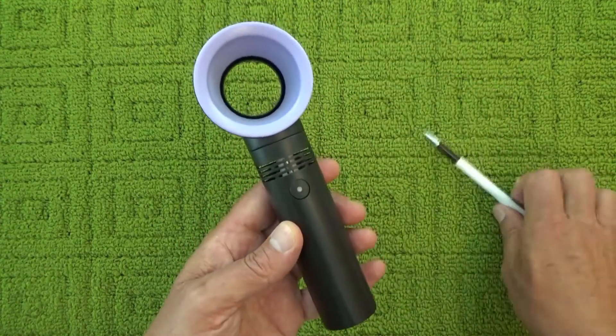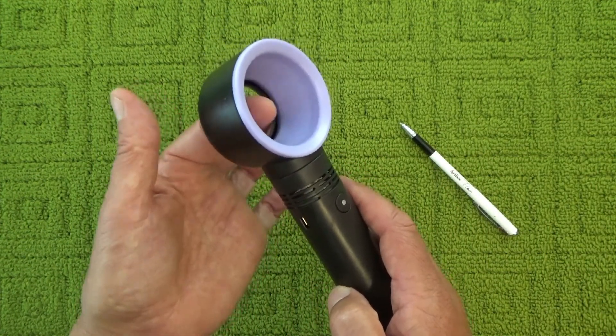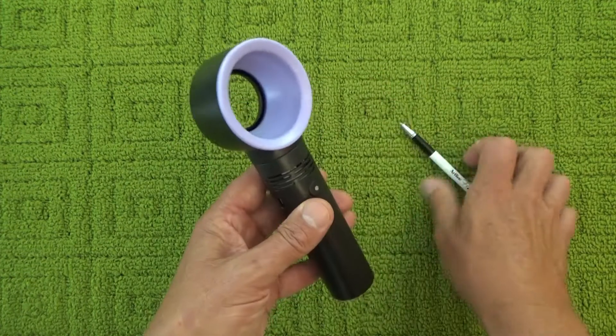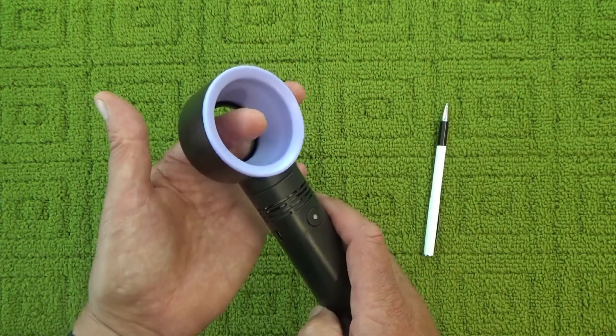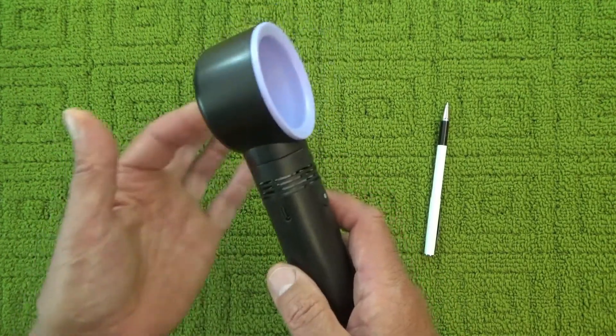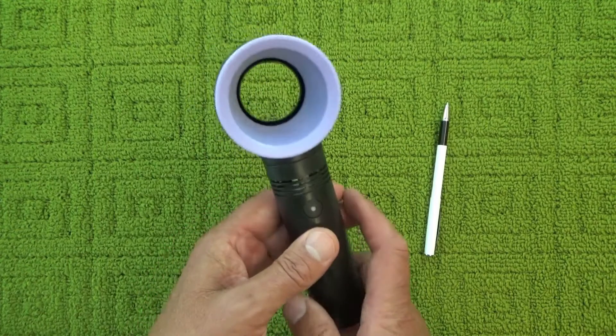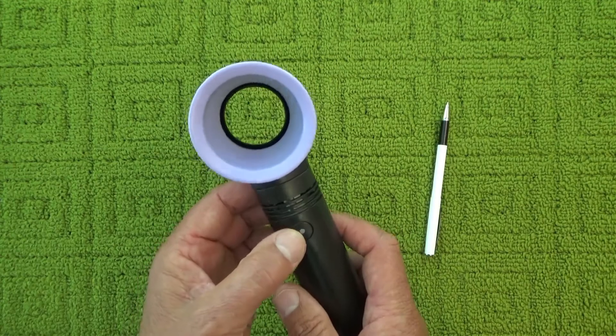That's why it's called an air multiplier — a certain amount of air is being pushed out through this gap, and then more air is drawn into the middle and sucked into the fan and blown out with it, so you get a multiplying effect with more air being pushed out of the fan.